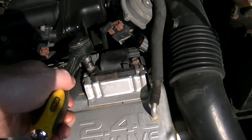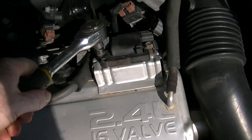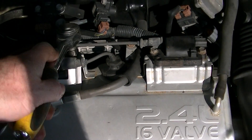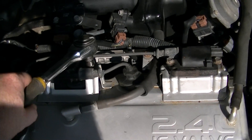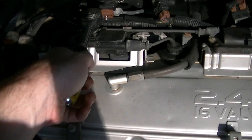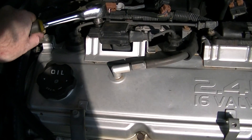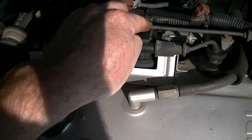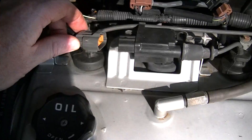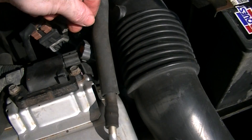Tight. And don't forget your connections too. Tight. Tight. Tight. Snap in. A little slack. Make sure you've got your connections plugged back in. And this one.